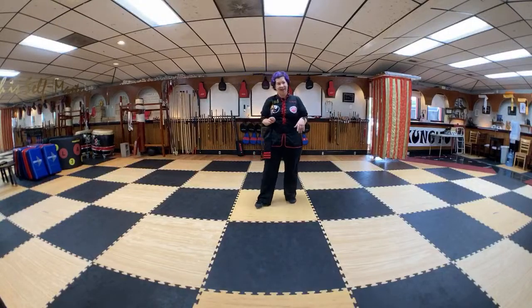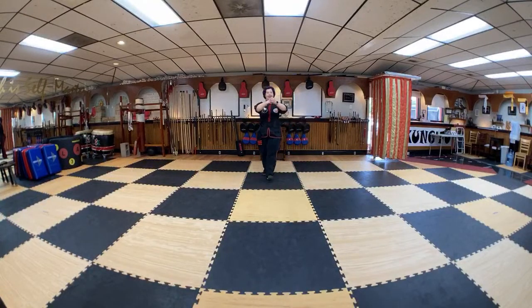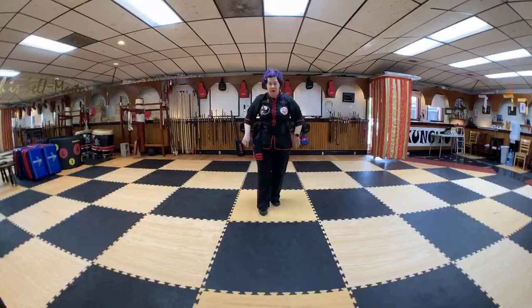And we'll talk about why when we get there. So with that, let's go ahead and bow in. Bow to the instructor. Bow to intermediate level student and beginner, intermediate advanced and or black sash that we may have at home. Welcome everybody.